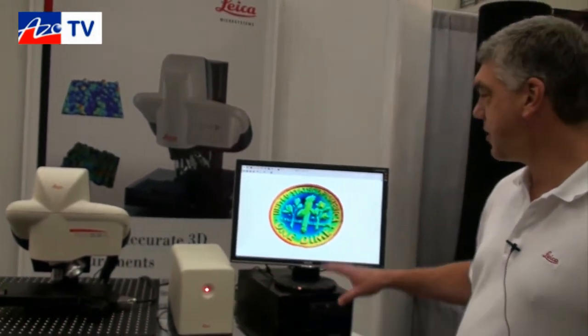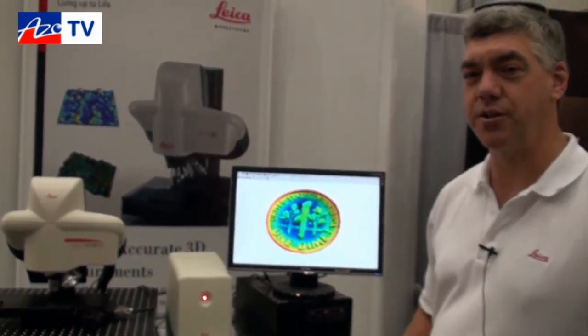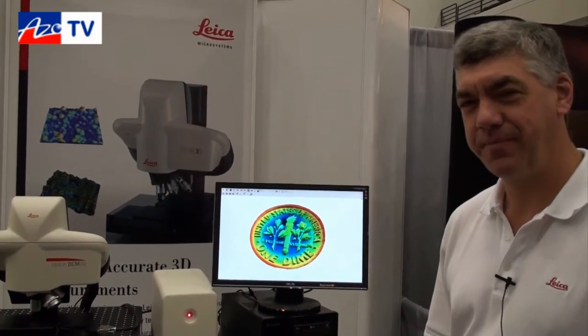We can also handle large samples — this for example is measured with a small field of view, but the images were stitched together to create a larger field of view. If anybody wants more information about the DCM3D surface metrology system or any of Leica's other metrology systems, they can find that at leica-microsystems.com.